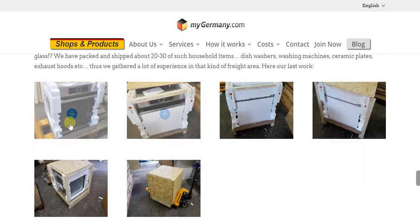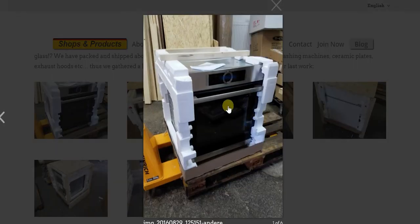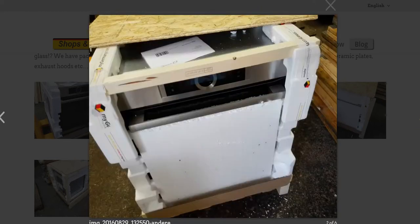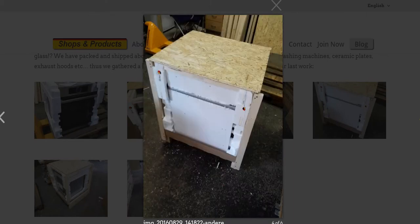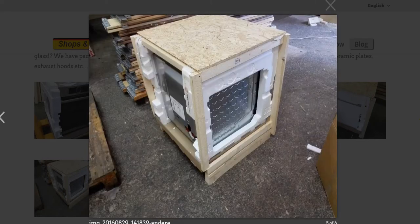Let's start with this image — you can see the oven and the packaging process being initiated. Then there's more packaging done on the oven, and still more, to the extent that you can barely see the oven now, and it's being sealed up.